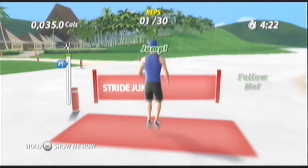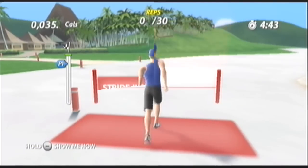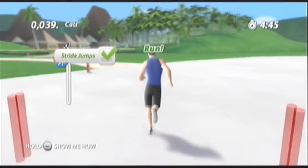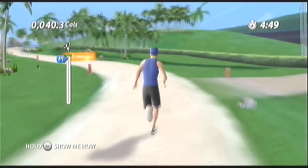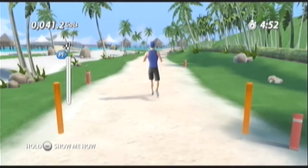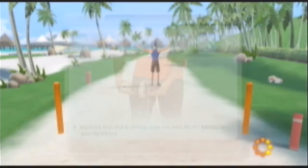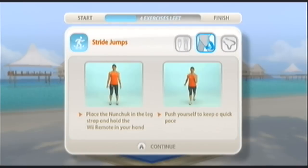Jump now. Run. Nice job. You really conquered the obstacle course today. Way to take on those challenges. Time to get your heart pumping. Let's do it.